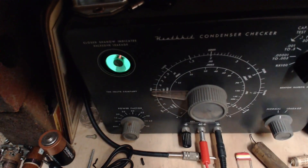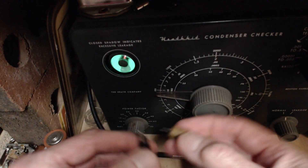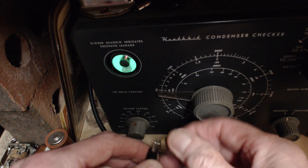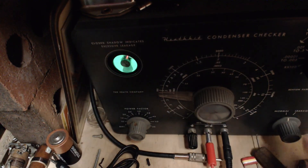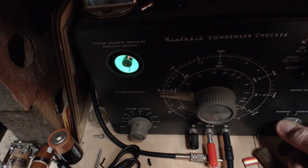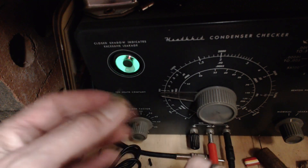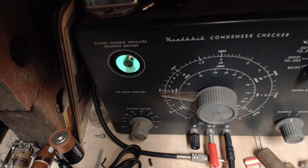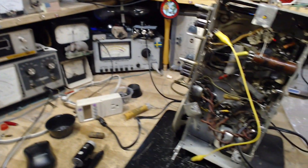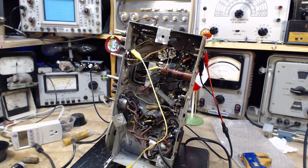I imagine this is going to test exactly the same as the others — that's usually how it goes. If one guy's sick, they're all sick. After all, they've all been to the same party. Here we go at 50 volts — it opened up just slightly, so not the worst capacitor in the world, but we'll replace it. We'll put a 0.01 in there.